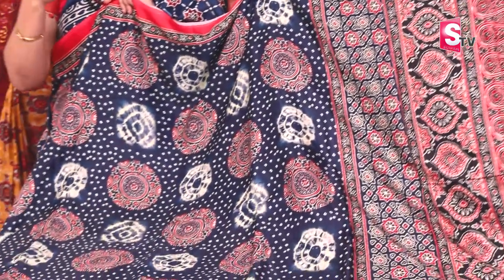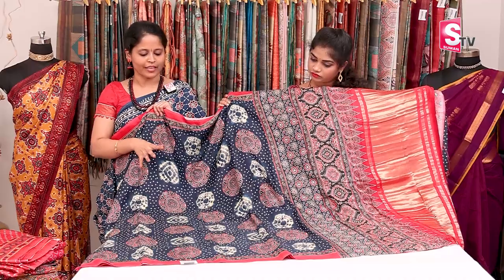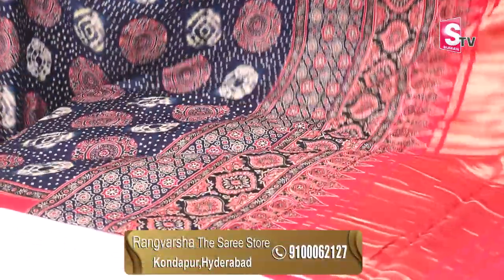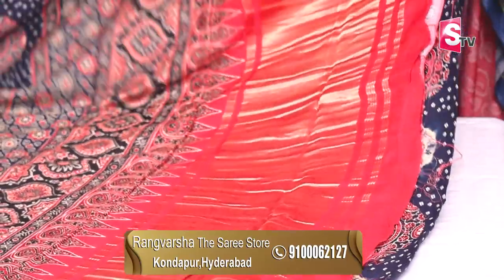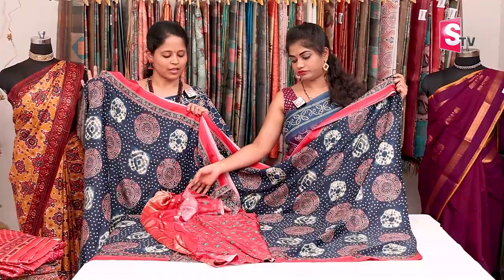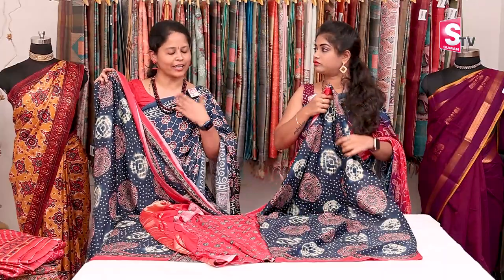It's a fusion design. Gaji silk combined with bandhani, shibori, and ajrak — all three combined in one design. It is a very special and designer piece. In the pallu, there is an ajrak style pallu with a gold zari weave. There is also a printed blouse — a contrast blouse. It is very good.